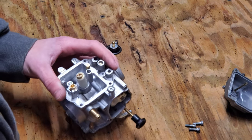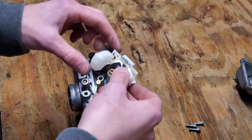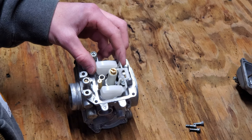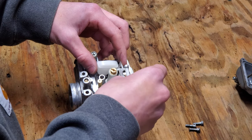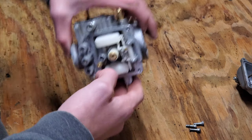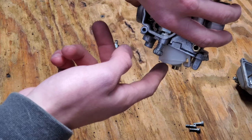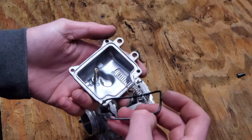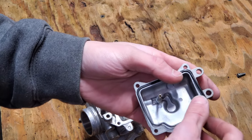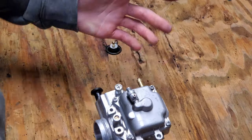Next we're going to install the float and needle. This goes just like so — make sure that needle goes into that seat there. Throw this pin back in; most carburetors it just slides right in, you don't have to force it. Make sure that's functioning properly — this one is. Next get your o-ring here, not the spring — just get the o-ring. Make sure that's on the fuel bowl. See, that's nice and clean now. Reinstall that. So that's all back together.